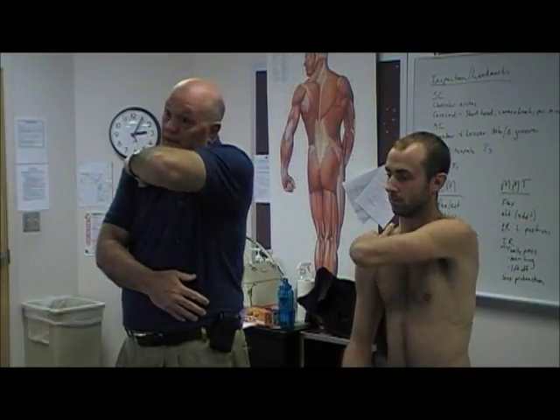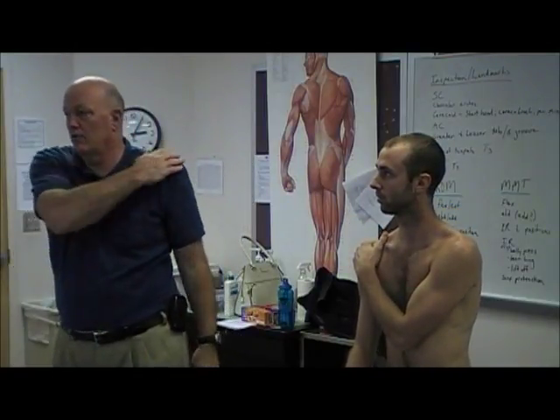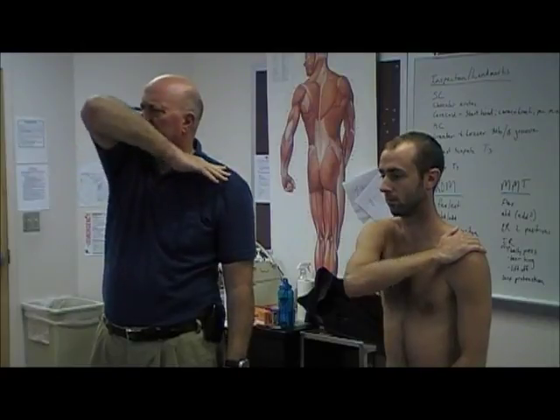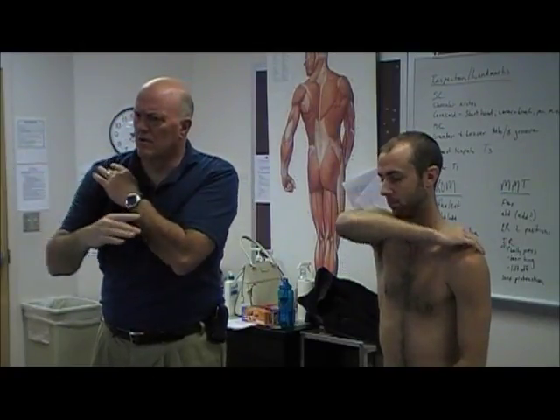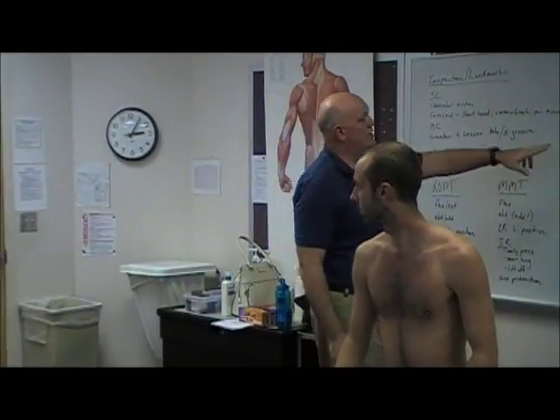You do it on the non-involved side first — very rarely do people say it felt fine on that side. Then do it with the involved side, and the patient says, 'Oh yeah, I feel that — I feel a headache in my shoulder.' It's not threatening to the patient, doesn't risk tissues. That's the active impingement test.